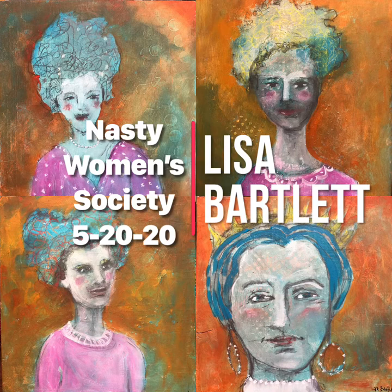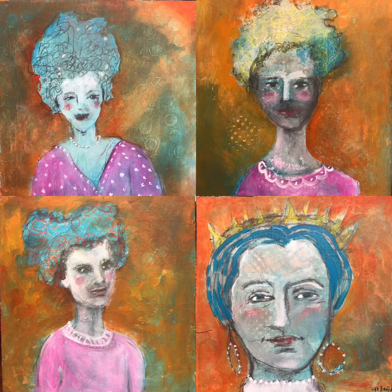This one is entitled Members of the Nasty Women's Society. It's an ongoing series, and it's a sad story, but it's not going to get women down because we persist. I'm going to take you through the paintings, start to finish, and talk about texture and the process to get to the end.